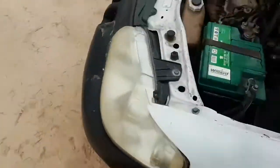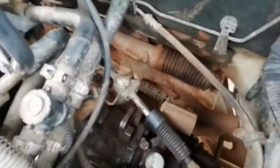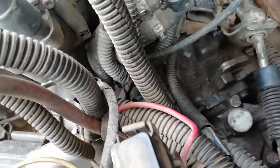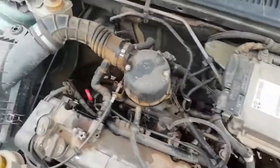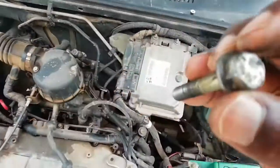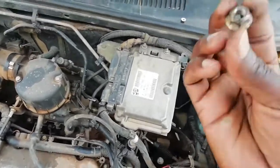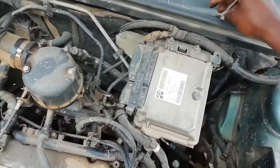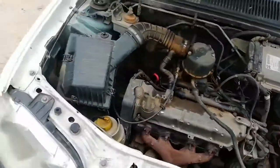I took this from a Fiat Strada - here you can see the part where I took out the starter. You need a spanner: a 10, a 13, and a 12. There's a bolt here for the 13, one for the 12, and one for the 10. Those are the tools you need.